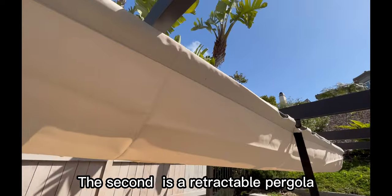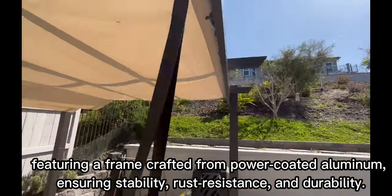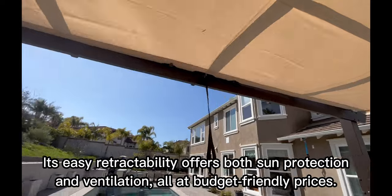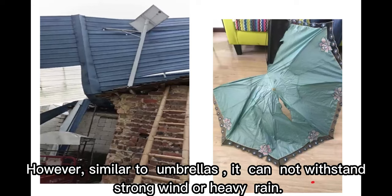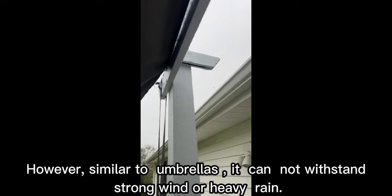The second is a retractable pergola, featuring a frame crafted from powder-coated aluminum, ensuring stability, rust resistance, and durability. Its easy retractability offers both sun protection and ventilation, all at budget-friendly prices. However, similar to umbrellas, it cannot withstand strong wind or heavy rain.